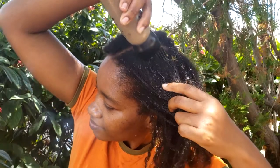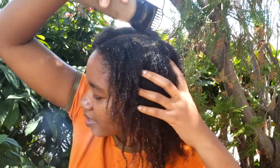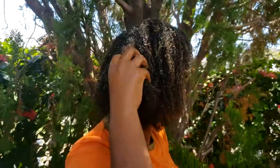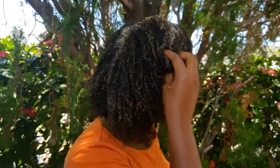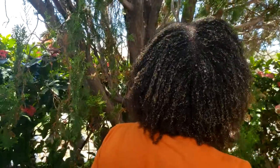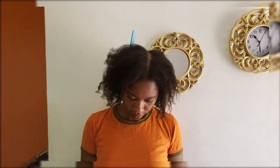Then it's time to add the treatment. I really love using all natural ingredients — not that I don't use commercial products — but using natural ingredients I can apply them to my scalp without worrying about any harmful effects. So I'm just going to saturate the hair with this deep conditioning protein treatment.